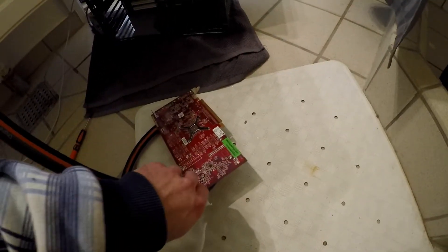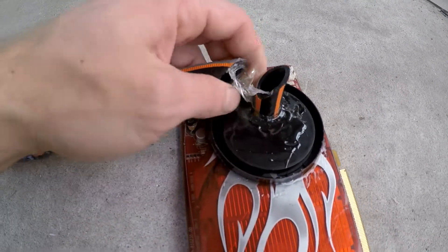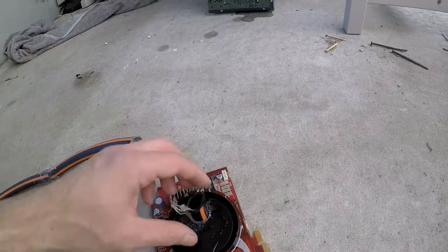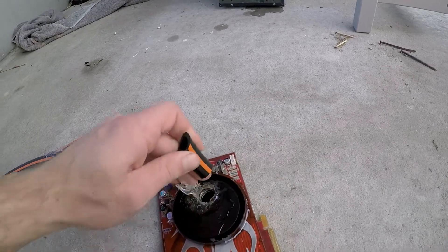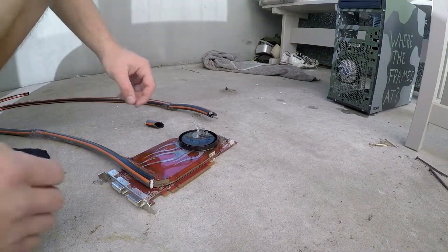I took it outside for inspection. Just as I expected, the bend had failed. It turns out that not only the bend had failed, but the inlet itself had failed as well. This is not too much of a problem — I believe it is easily fixed.